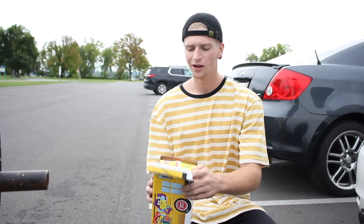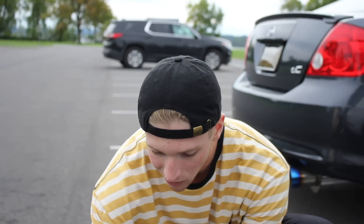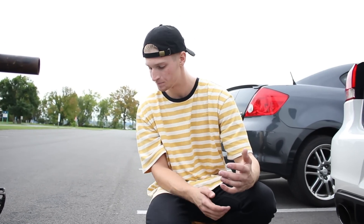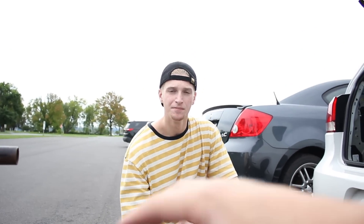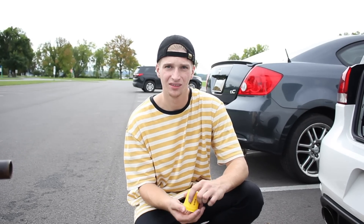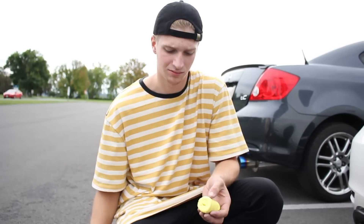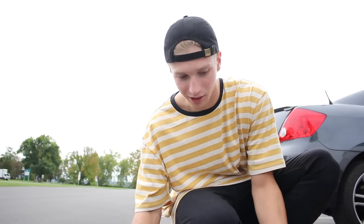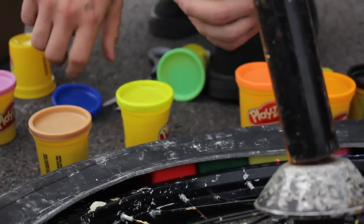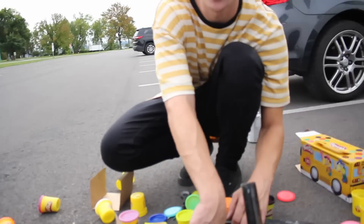Before we get started, leave a comment down below how many containers of these bad boys will take to fill up a tire. I'm thinking about 21 will fill a whole entire tire. I think you should really compact them together, so I say use all of them. Alright, I'm just a mess right now — look at all this Play-Doh!